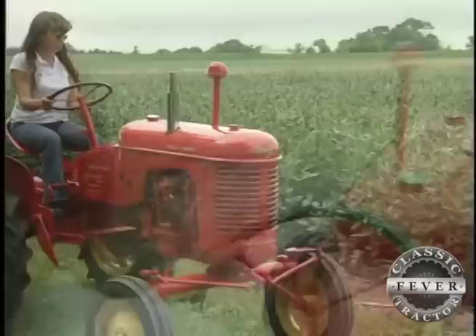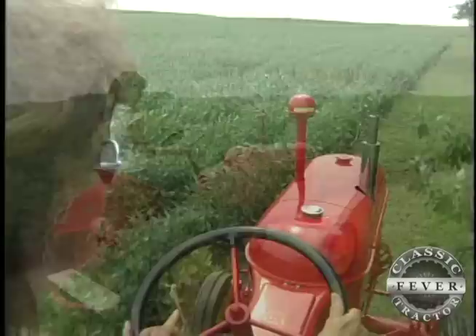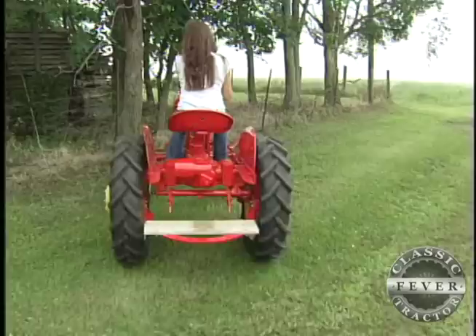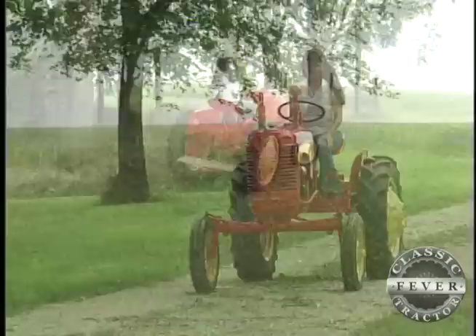They come in different colors. They're great ponies. There are diesel ponies. And mine's kind of like the plain Jane. Most of them came from the east and California, where the vegetable gardens are — truck gardening, that's what they were used for. They had a little one-bottom plow, a little one-row cultivator, little bitty discs, stuff like that. They were just for truck gardening.